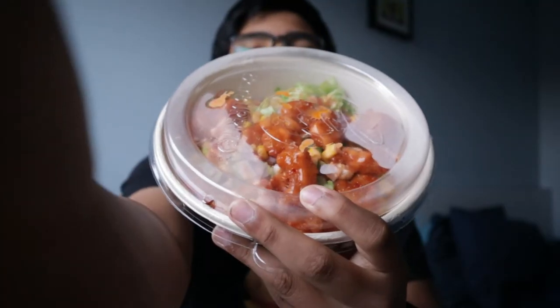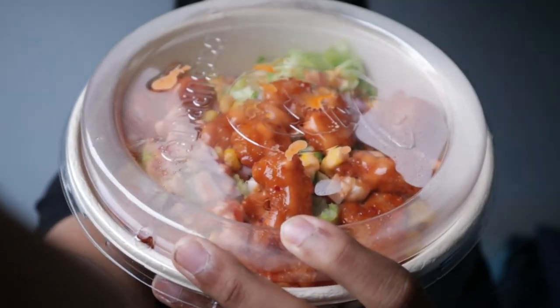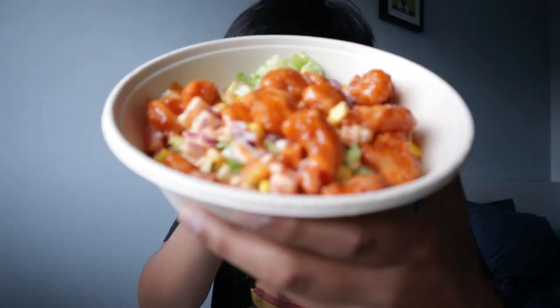Now we have the bang bang shrimp bowl. It looks really delicious — very appetizing. Let's test out the shrimp first, I just want to taste it.